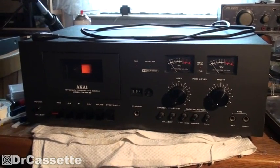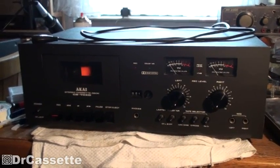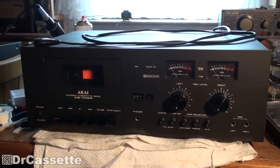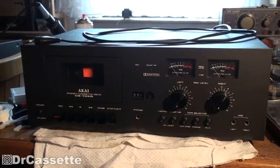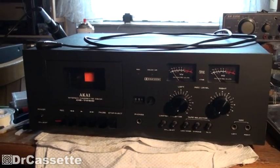Hello there YouTubers and welcome to another episode of Dr. Cassette's Workshop. Today, the Akai CS705D. This was a dump find and it doesn't work, so let's pop the cover and see what's going on.